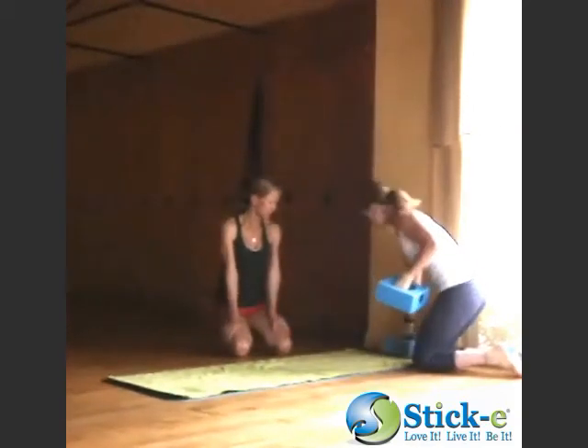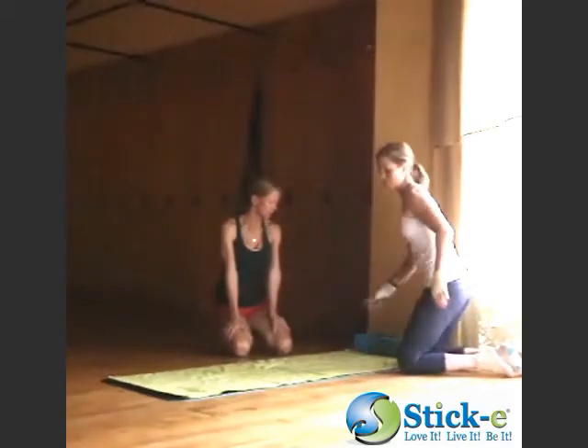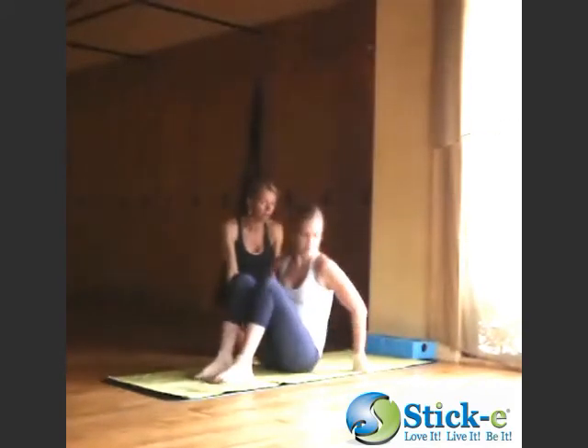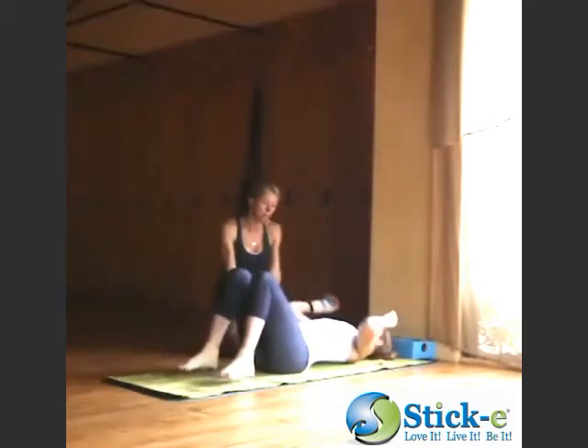Now I can put the blocks against the wall. So a little extra support there as I push into my feet. As she prepares to come into her back bend, she's going to move her head a little bit further from the block.